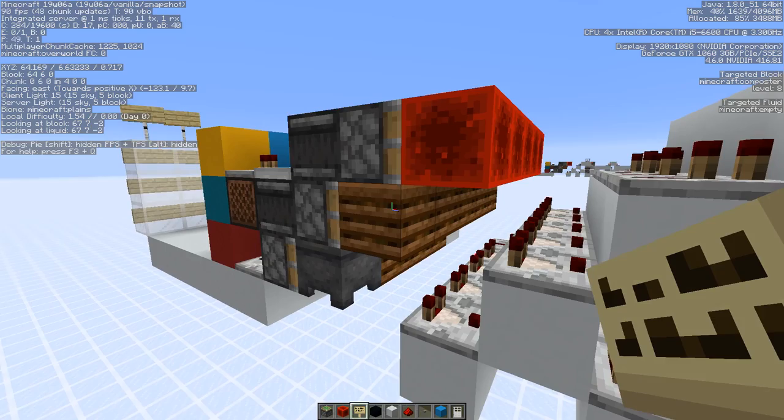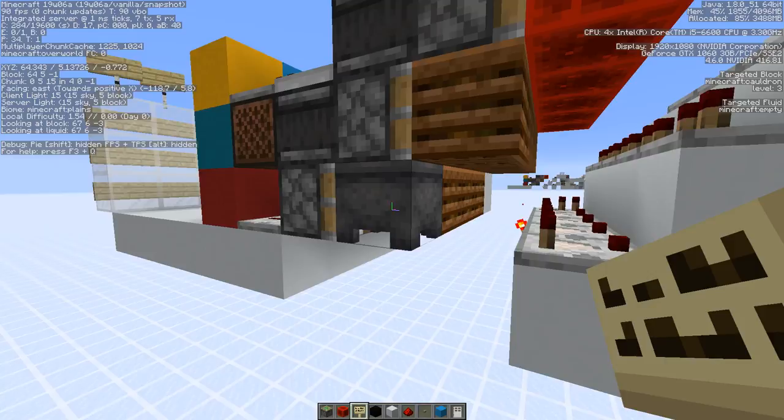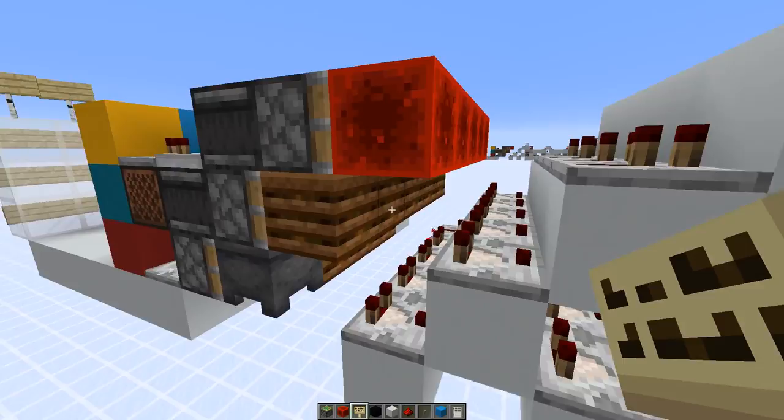The composter is finally a movable block where we can store more signal strength than just with the cauldron. Composters have a certain fill level — this one has a fill level of eight, this one has a fill level of three. With the cauldron you only had four levels: zero, one, two, three. With the composter we can also store four, five, six, and eight. Seven is not a possibility because it converts fill level seven into eight in one second, so we can't hold signal strength seven — but we don't need it.